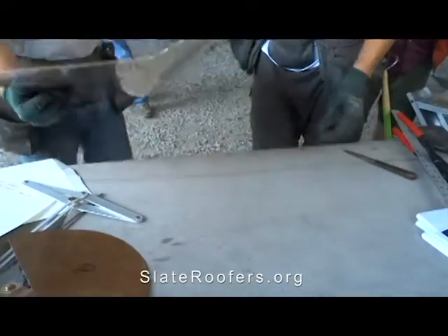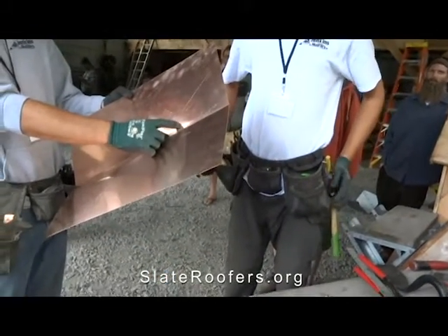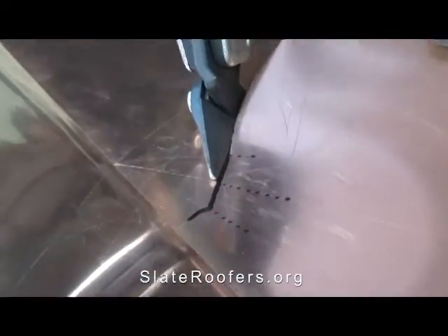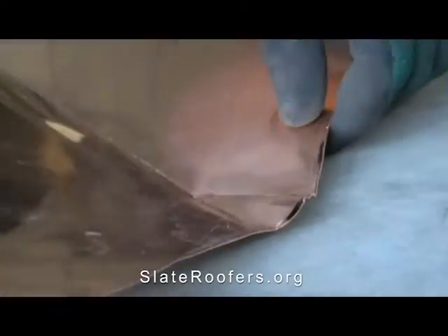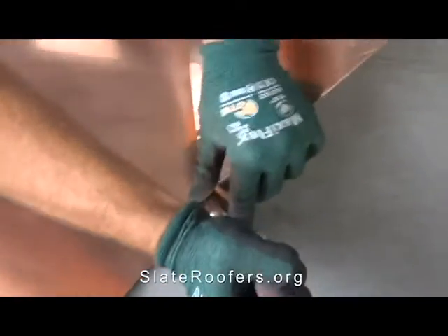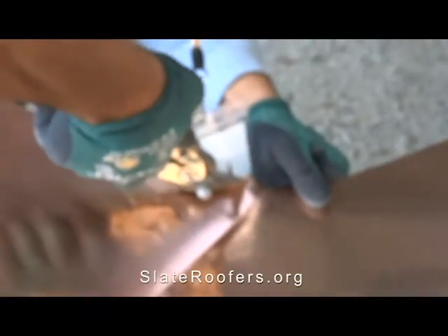We have a bisect line and a baseline here, then we have the angle bisected, so we're going to snip it. I'm notching this — just cutting out some copper I don't need — to make it a little easier to seam over. You only do it on the lower side.